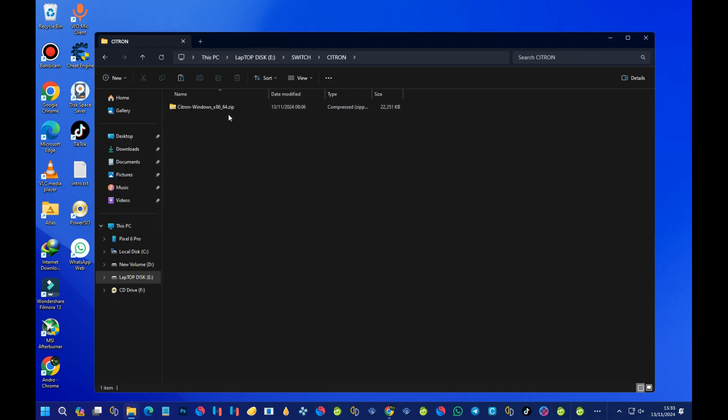We now have the new Citron emulator here — the Windows 64-bit version. This is the latest version of the Citron emulator. I'll leave the link under the video description so you can get the emulator yourself. After getting the emulator, let me walk you through the installation process.